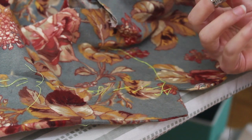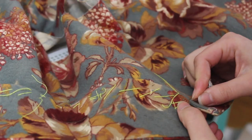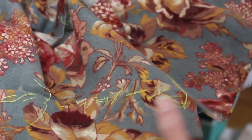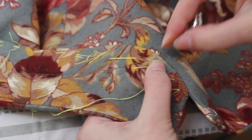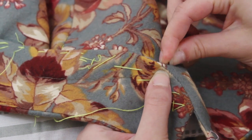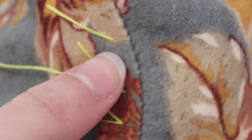Waxed cotton thread, and a thimble that doesn't fit — don't recommend that part, get one that fits. I'm starting on the inside to figure out how to make the stitches invisible before doing the part everyone will see. I'm working at about 11 or 12 stitches per inch, hoping that's good enough.